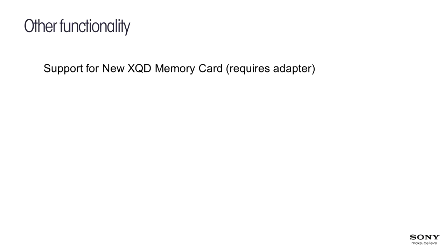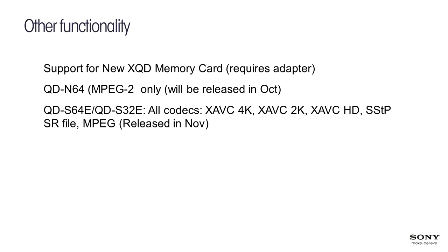We're adding support for the new XQD memory card. The new Z100 camcorder — the little 4K camera — uses exclusively XQD memory cards. This is a fantastic new type of memory that Sony has developed. It's not proprietary; it's part of a standard with other manufacturers supporting it. In October, a new 64GB QDN model will be released suitable for MPEG-2 only. The QDS cards with higher transfer speeds — 64GB and 32GB — support even 4K at up to 600 megabits per second.